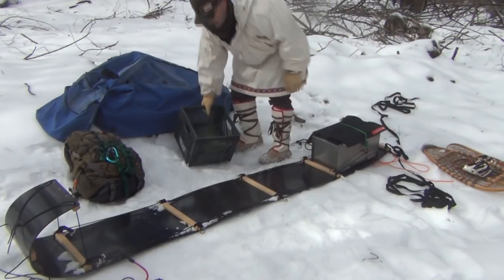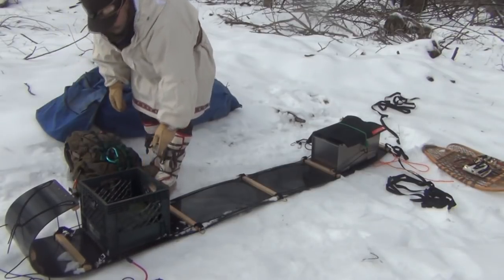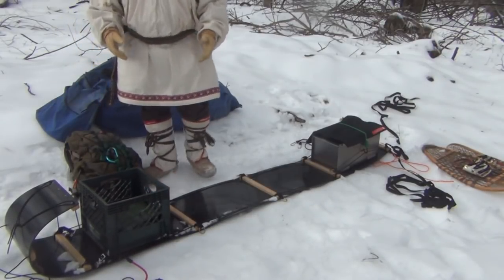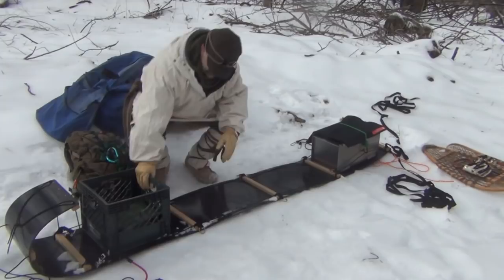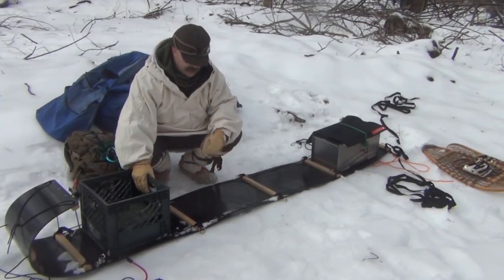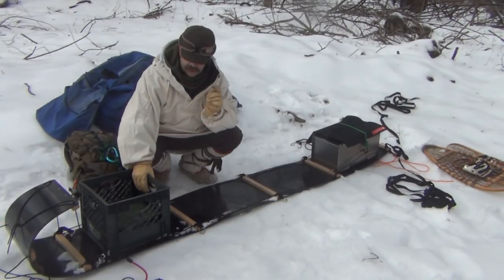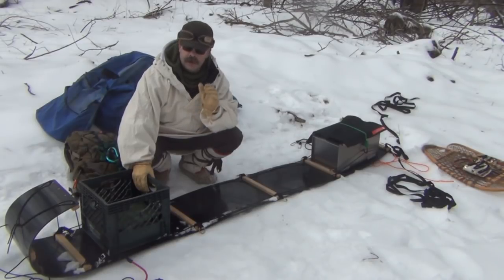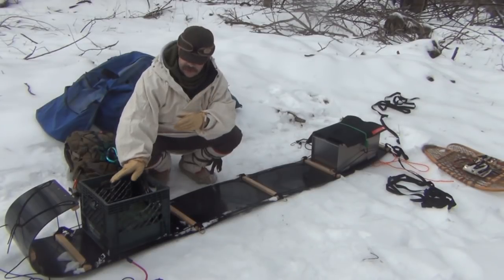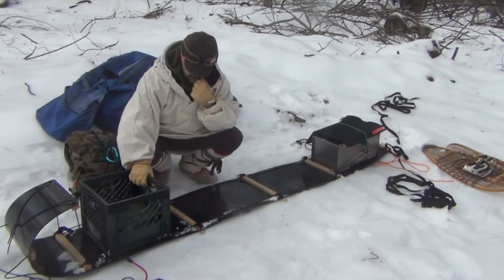Next we're going to take my milk crate, which is the winter tracker's best friend — it'll be your makeshift seat if anything, since you're not carrying a chair. I'll also put my cook stove, cooking implements, a bush pot, a frying pan, utensils, and other provisions and supplies in here.